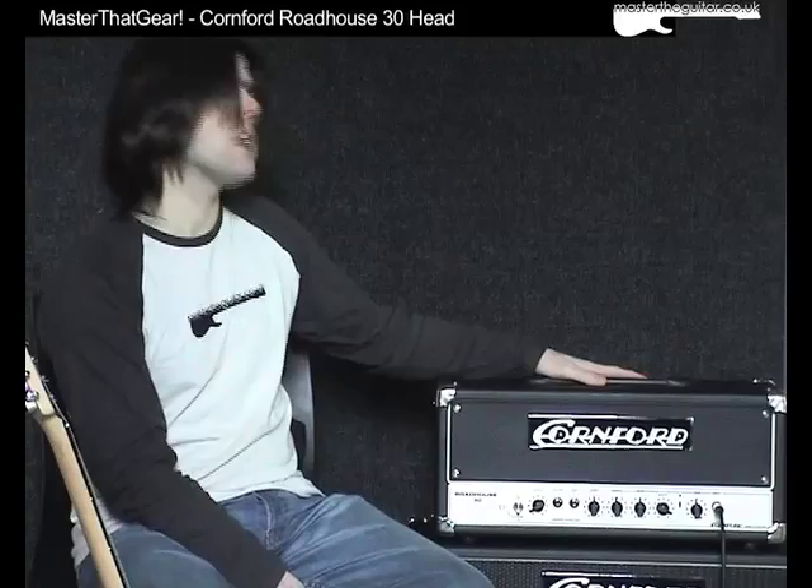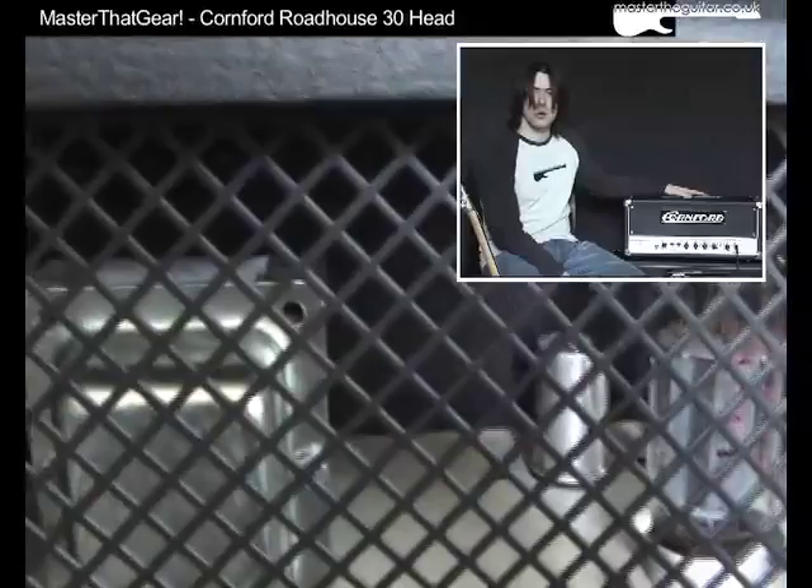In this Masathat Gear video we're going to be looking at the Cornford Roadhouse, the 30 watt version of the Roadhouse 30. What I've got here is the head hooked up to a 1x12 Cornford cab which has got a Vintage 30 speaker in it. The amp itself is fairly straightforward — it's really a single channel amp with a boost, powered by two EL34 power tubes and three 12AX7 pre-amp tubes.